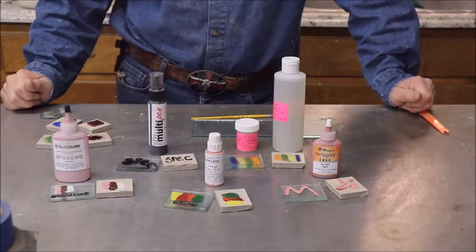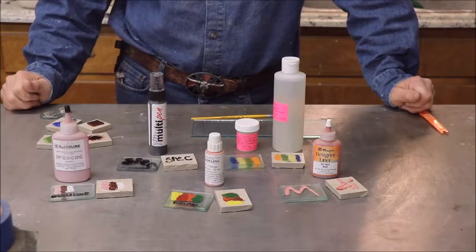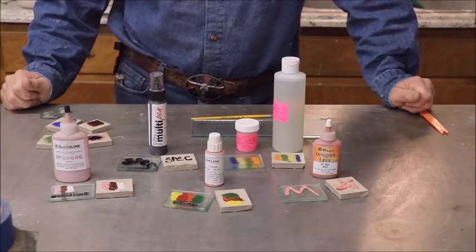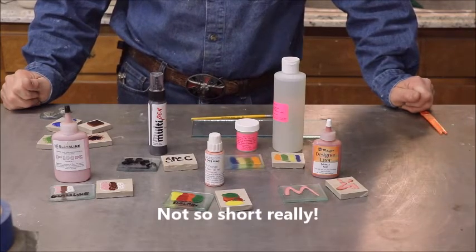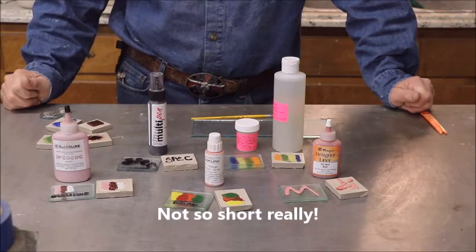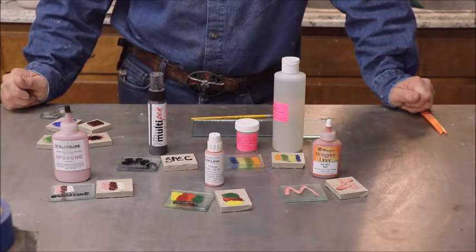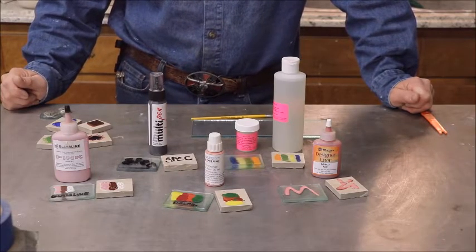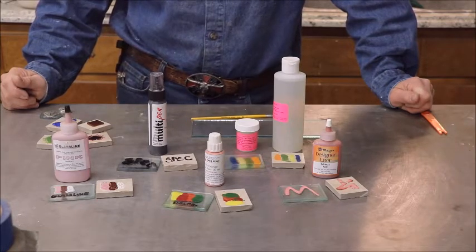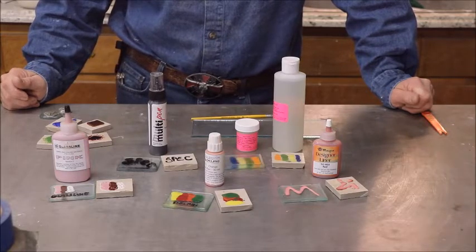Captain Mike here again. I thought I'd make another short video. I had everything prepared and I thought I'd show you different types of glass paint — paint that actually fuses to the glass. I did a bunch of samples with different types of glass paint.